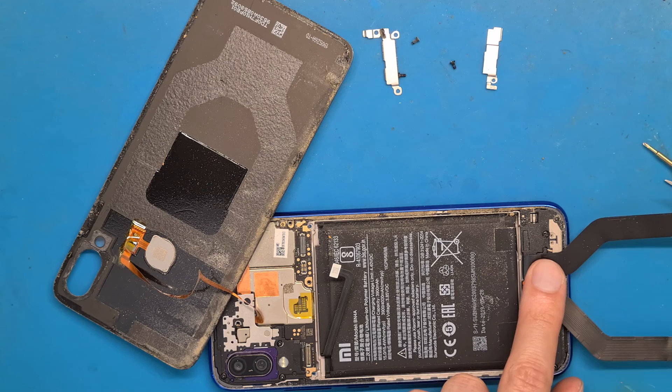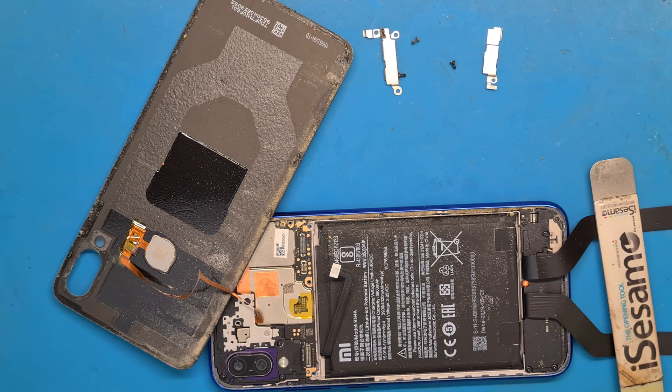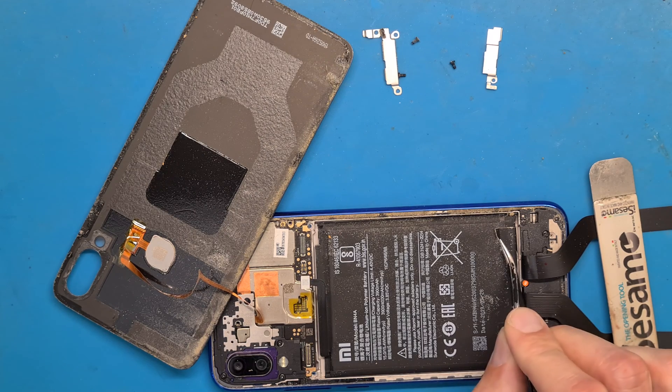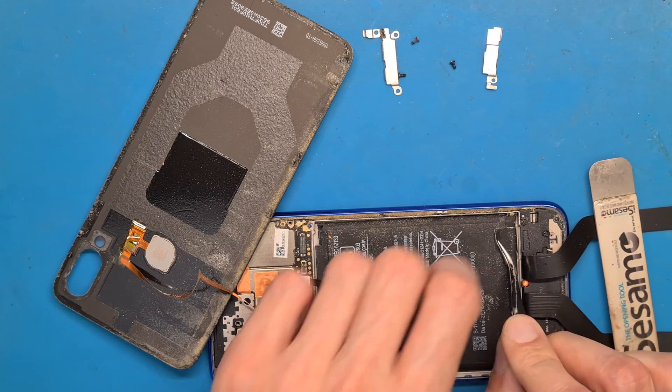The ribbon cables. Now we have some pull tabs here, but they usually break.